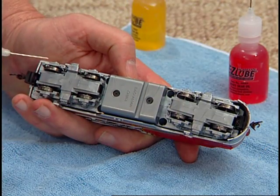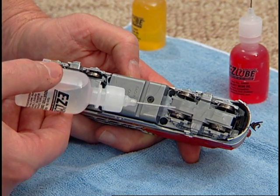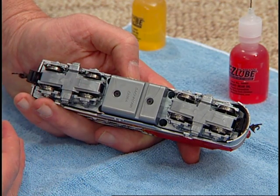You can now replace the side frames by pressing down until they snap into place. The last step required for diesel lubrication is to apply conductive contact lube to each wheel surface. Again, you don't need much — just touch the applicator to each wheel surface without squeezing the bottle. That's it. You're done.